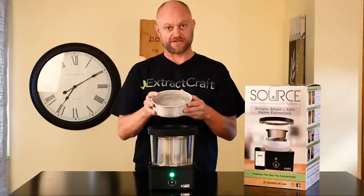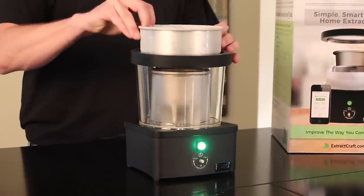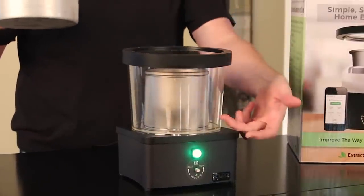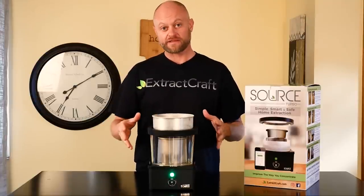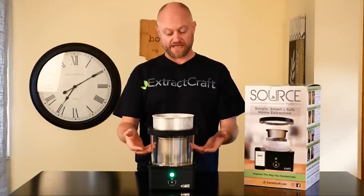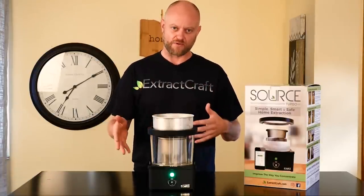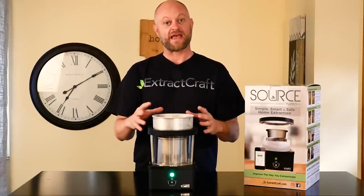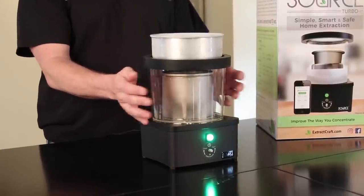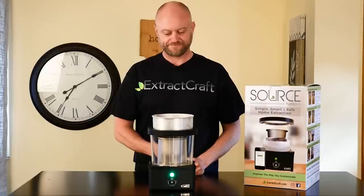We have our ice tray, filled with water and frozen as a solid block of ice, and we're going to set that on top. The reason for this is we are re-condensing the alcohol on the lid — we need a cold spot for the alcohol to re-condense on, allowing droplets to form, roll off the lid, and collect down in the chamber. You can also set a small desktop fan next to the machine and blow it directly on the globe to keep everything cool.